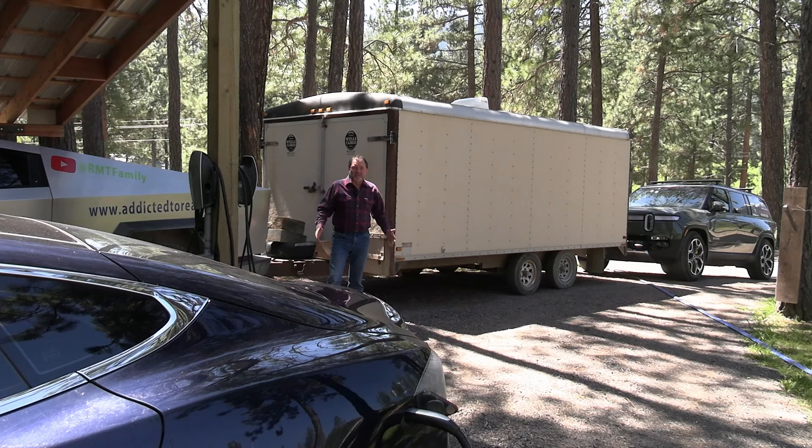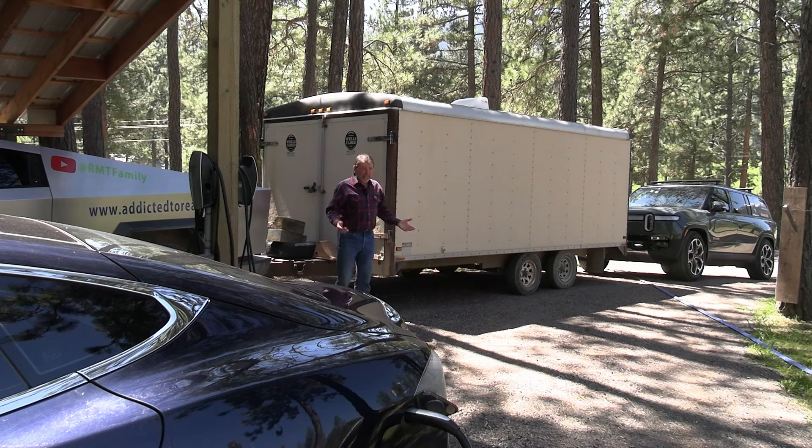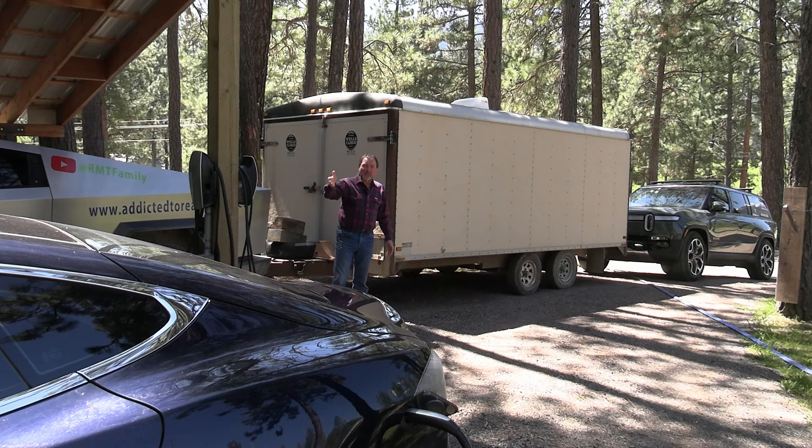We encountered a new problem with charging at home. I guess we got too many electric cars. We got our chargers right here, and now that we have a truck that can tow my trailer, quite frequently the trailer is hooked to the truck. When I pull in, that's how it looks. Then my wife pulls in later with the Rivian and she's back there. Now the problem is all our charging equipment is here, and even though we have 24-foot cords on these chargers, it's not gonna reach back there.